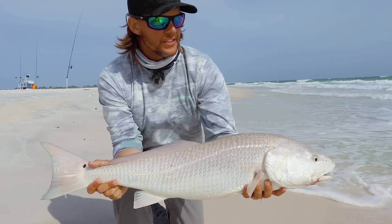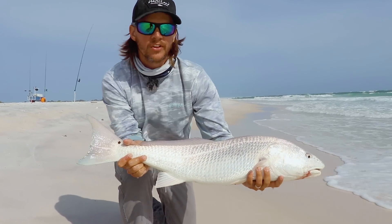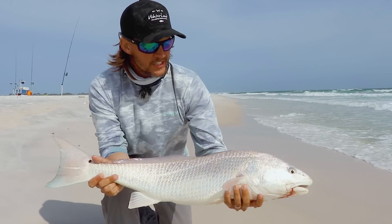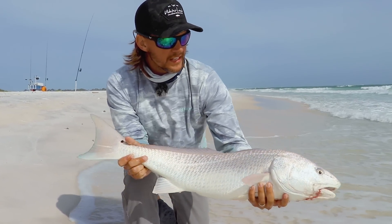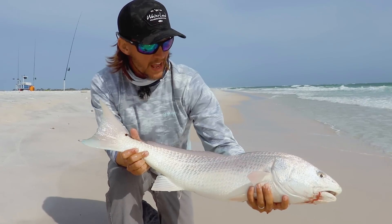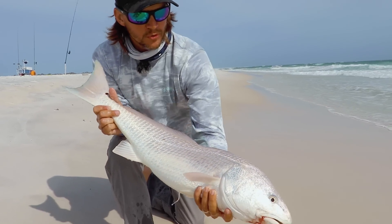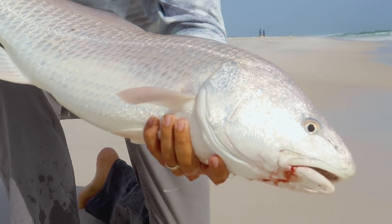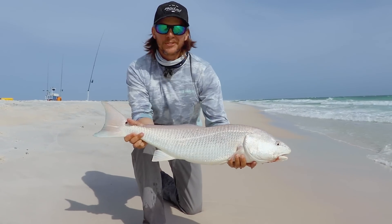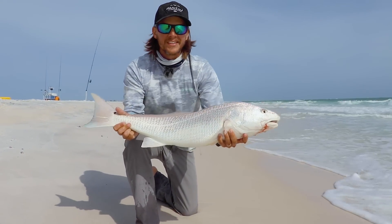If you notice, the coloration on these fish is real light. These redfish, when you find them like this along the beach, spend their entire life on the beach and they adapt to that coloration of the sand and that clean water. Unlike the fish that you find in the bays, they're going to have more of a copper color to them. Just a beautiful fish. Mullet is a great bait — that's what they're out here to eat. So much fun.